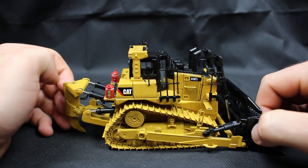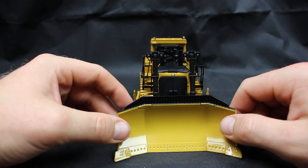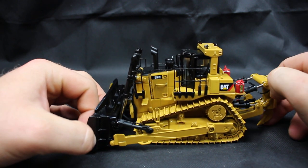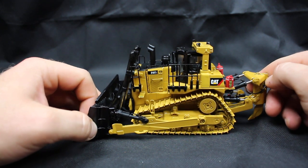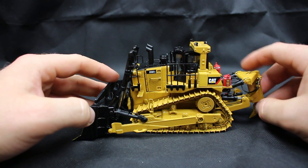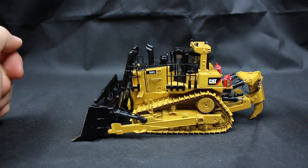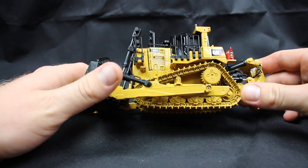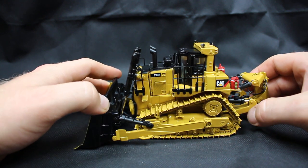This is a fantastic model. It's very pricey — I will say it is very pricey — but I would highly recommend it. Dozers aren't really my thing, so I might limit myself to one or two. Maybe I'll get the D8 as well. But if you're into dozers, I would highly recommend this model. This is an awesome model. I do believe there's another D10 you can get, but I did look at that and it was nowhere near as detailed as this one.